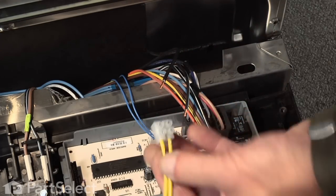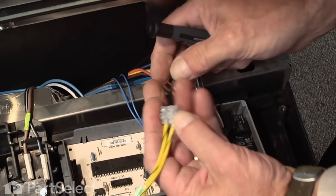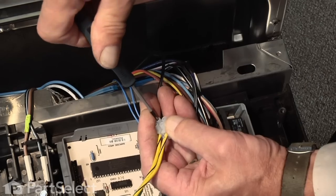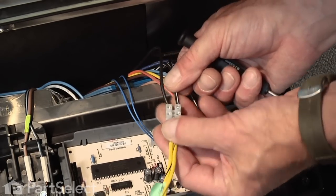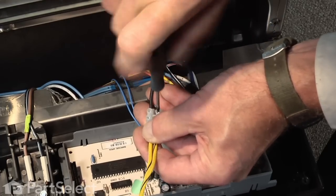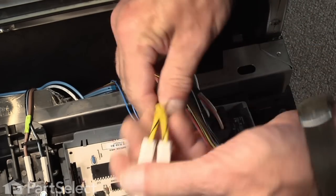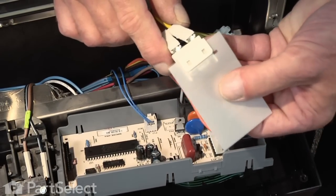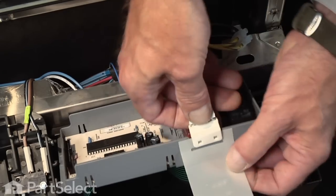Then we'll insert these into the terminal block on our new thermal cut out and tighten the screw down until it's good and snug. It doesn't matter which of these two wires go into which terminal. With this kit I'll send you a piece of mylar film that we'll insert underneath the tabs before we mount it on the side of the control panel housing, and we're simply going to snap that into place.